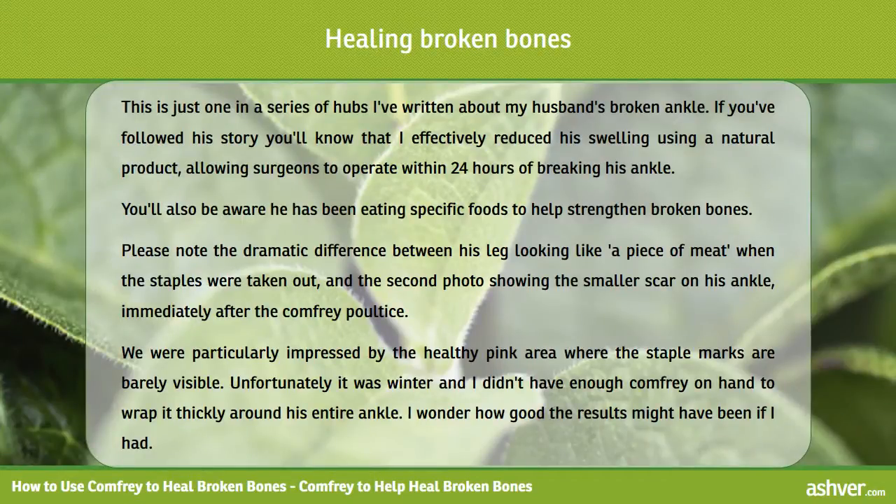This is just one in a series of videos I've written about my husband's broken ankle. If you've followed his story you'll know that I effectively reduced his swelling using a natural product, allowing surgeons to operate within 24 hours of breaking his ankle. You'll also be aware he has been eating specific foods to help strengthen broken bones.